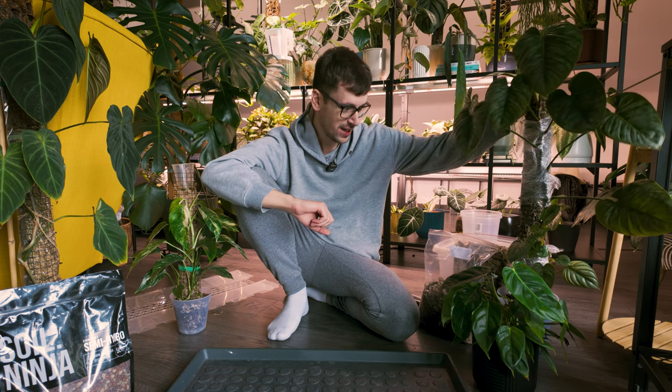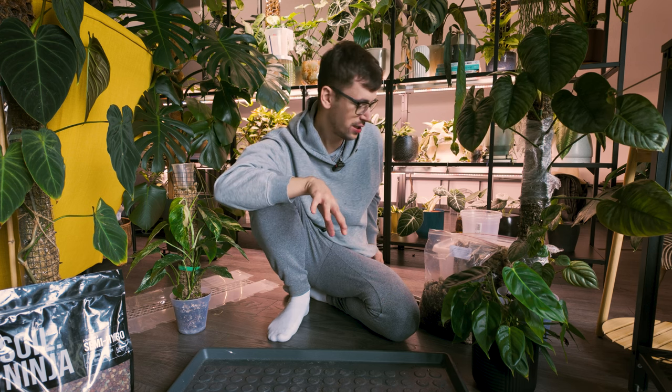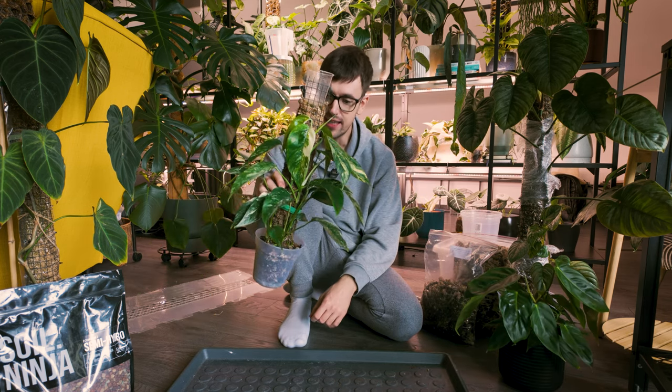Hello everyone and welcome back to another planty little video. We are currently on the floor because we're gonna be doing some plant chores. Specifically, we're gonna be doing some moss pole plant chores. I have a couple of plants on moss poles and today I just want to do some chores with them. So grab yourself a cozy little drink, snack or maybe some plant chores of your own and let's get to it.